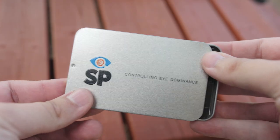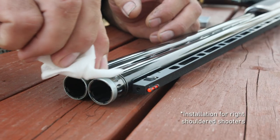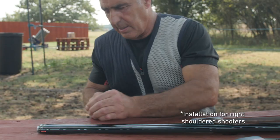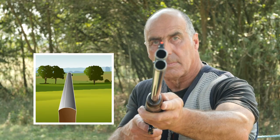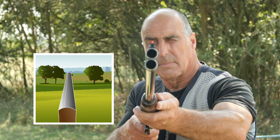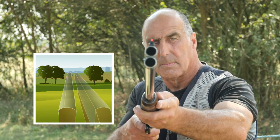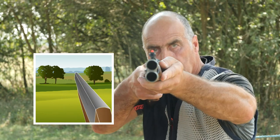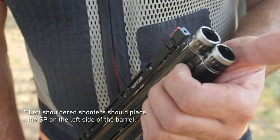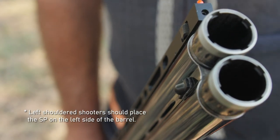Fitting the SP is simple. Use the wipe to clean the barrel, always wiping towards the muzzle end. Peel off the backing plastic and gently place the SP on the barrel. You should be able to see the SP with your eye over the rib open, and with both eyes open, but not when you just have the other eye open. When you're happy with the positioning, firmly press the SP for 15 seconds to ensure the adhesive bonds securely with the surface.